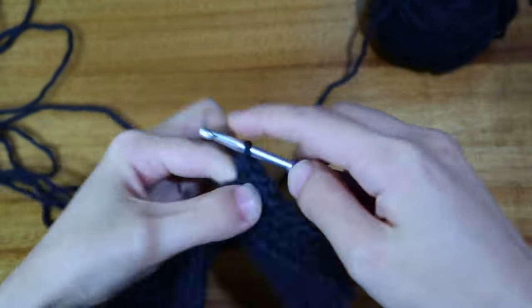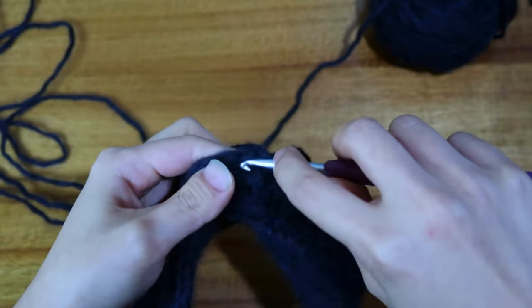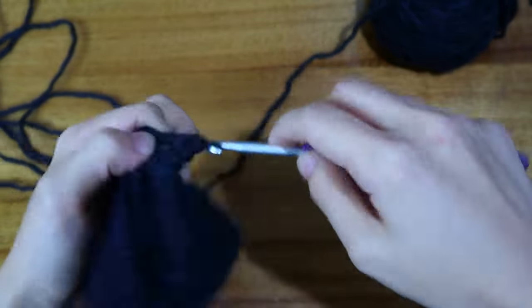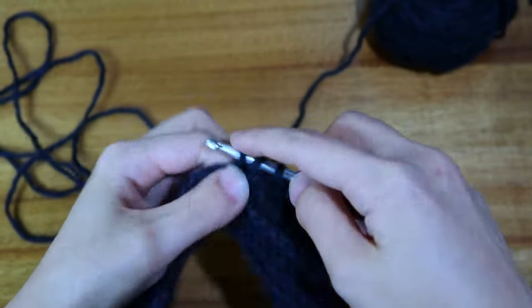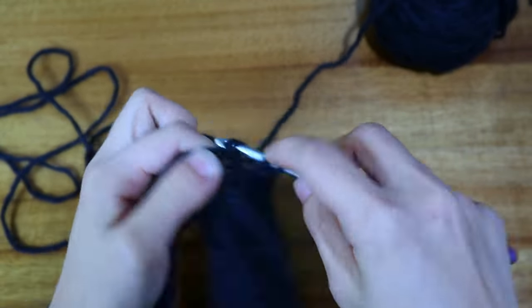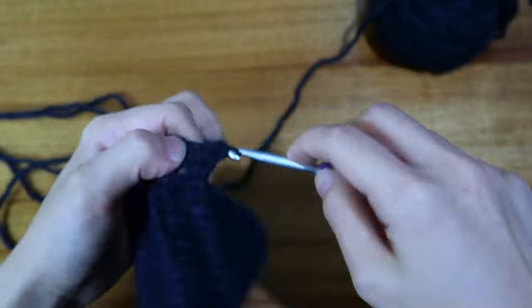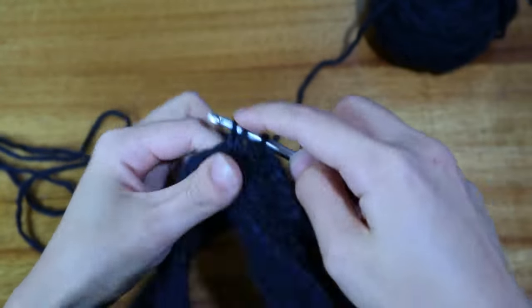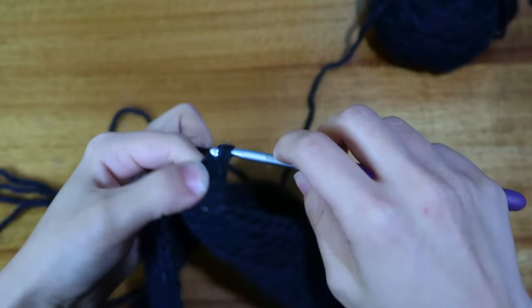These decreases and increases are optional — if you just want the classic off-shoulder sweater look you can honestly just make another rectangle. But I want that keyhole detail to show off a V-neck, which is why I'm doing these decreases and increases.